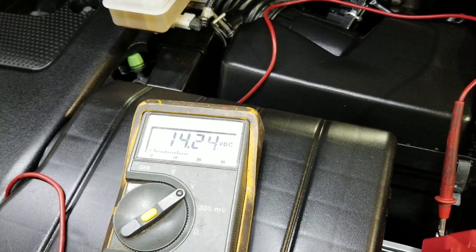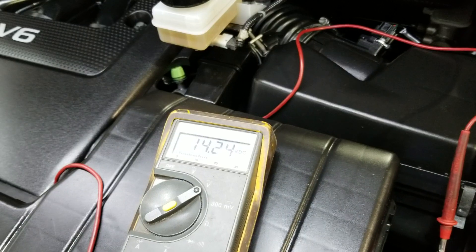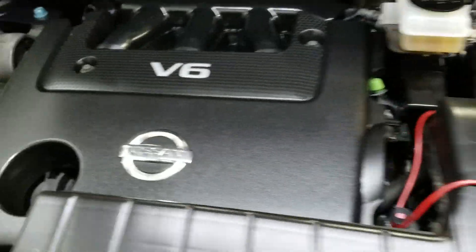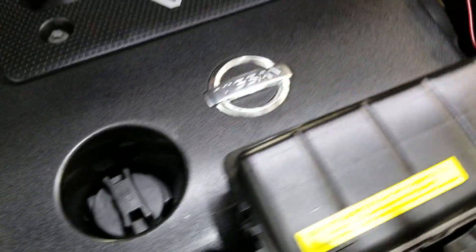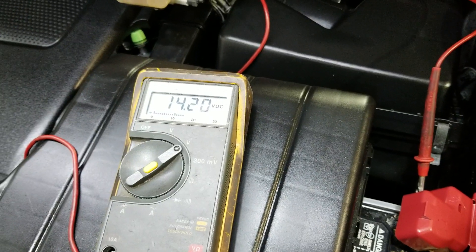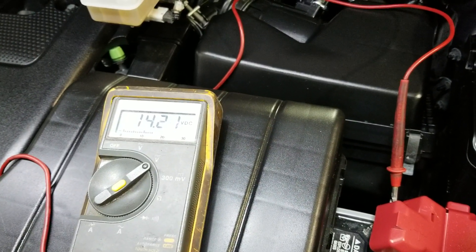Now, as far as alternators go, if you get one aftermarket, aftermarket alternators don't tend to last — if you even get one that works. A lot of times they don't work. Being the location of this alternator, it's not quite that easy. I strongly suggest you get an alternator from the dealer. Do it once, do it right. This way you're not going to have any charging system problems. I've seen many times where people put aftermarket alternators in and they don't work right out of the box.